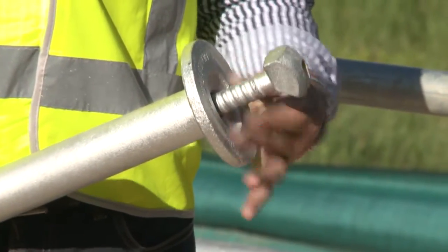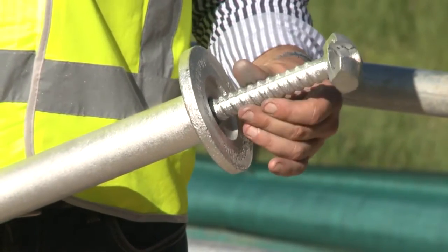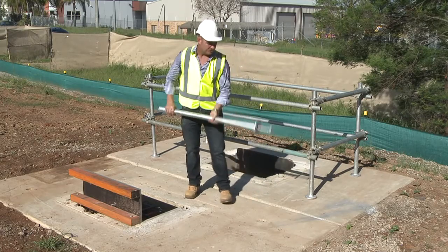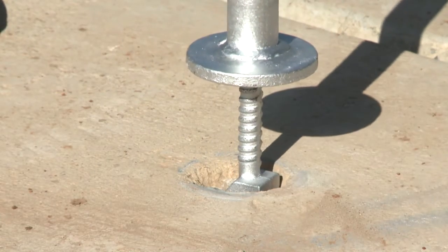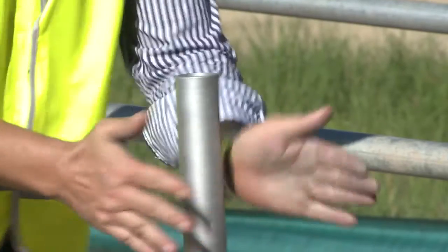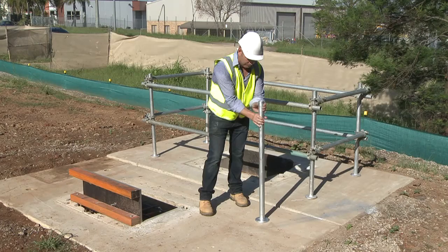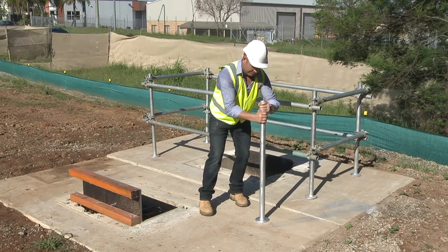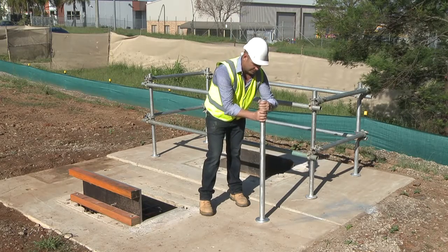Firstly open it to about 120mm. At an angle, put the clutch over the anchor, slip it over into upright position, screw down. That's hard hand tight.